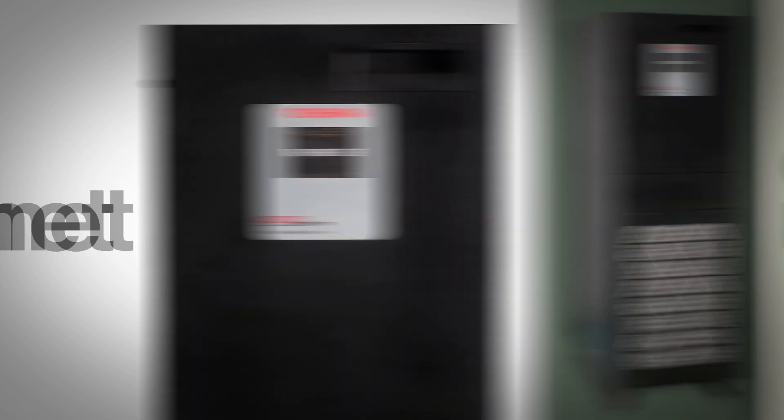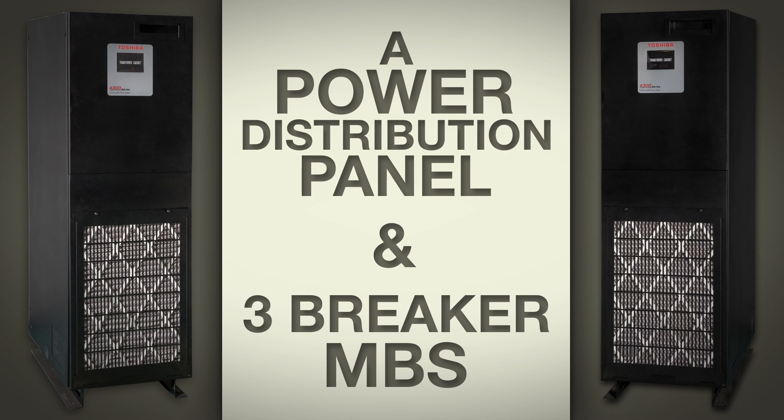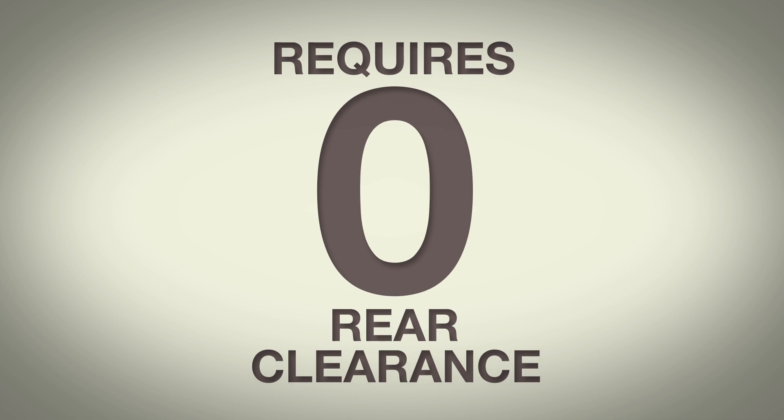The last component is the auxiliary cabinet, which comes in several different options. Options include a wide range of customizable voltage configurations with an optional 12 pole power distribution panel, or a power distribution panel and three breaker MBS. Like the other cabinets in the series, interconnect cabling is provided and requires zero rear clearance.